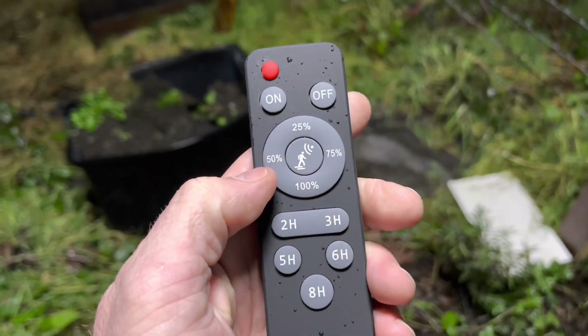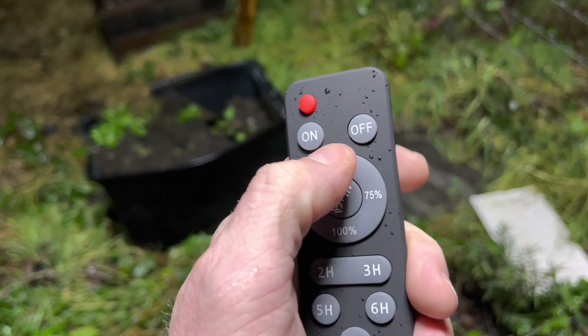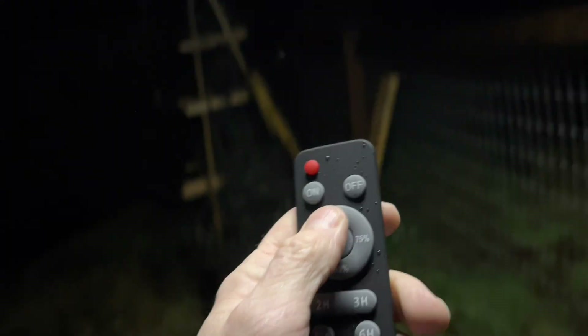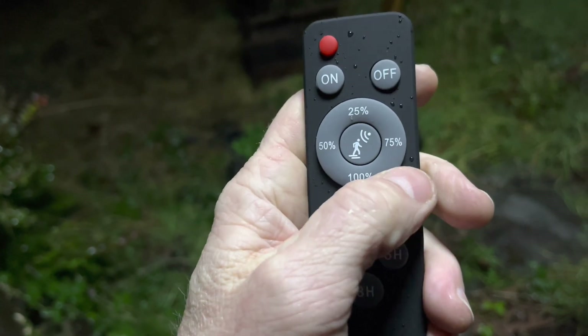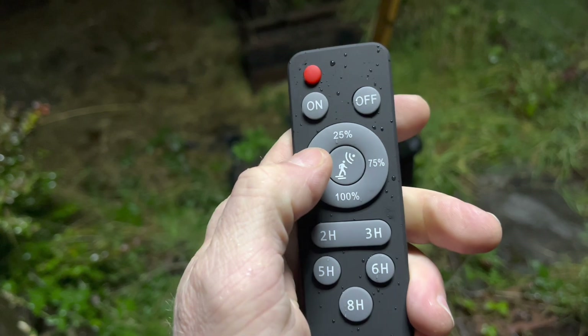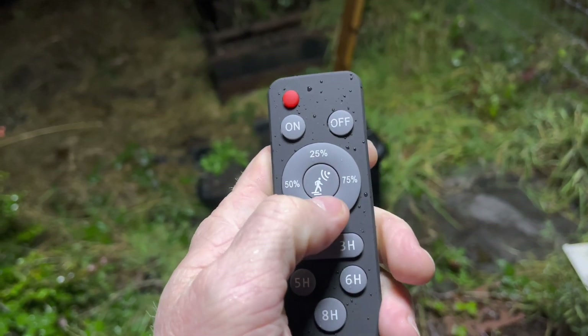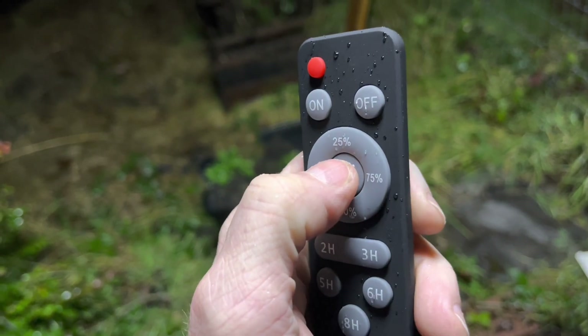Right now we're sitting at 100% and this baby is extra bright. Here's down to 25 — I don't want to blind you here. You can kind of see off the reflection of the ground. That's 25, that's what that looks like. Here's 50 — a little brighter. Brighter yet. There's 100. We'll go ahead and set it to motion sensor mode.